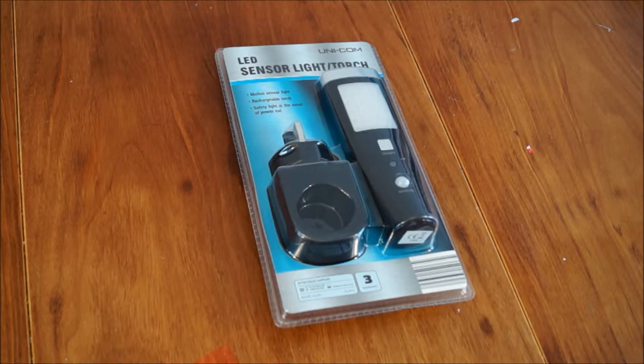So here is the LED sensor light slash torch from the brand Unicom. I've never actually heard about these before, but I was recommended this by my father. This is from an Aldi shop, so you get a good three year warranty. This was only a fiver, so I bought two - normally £9.99.